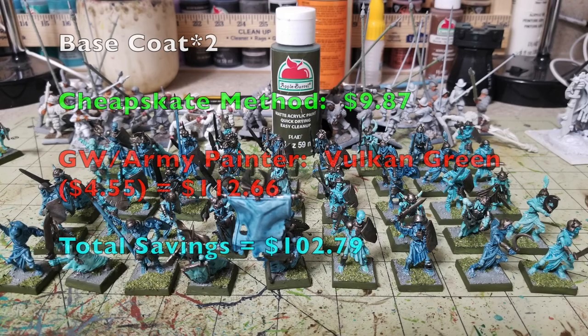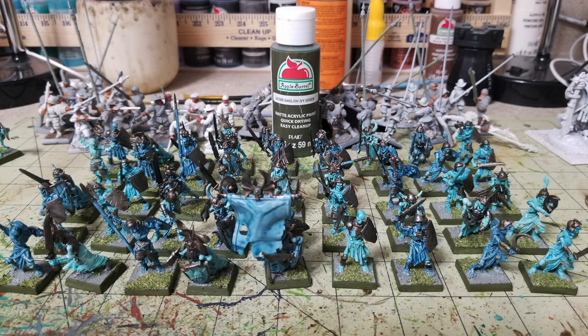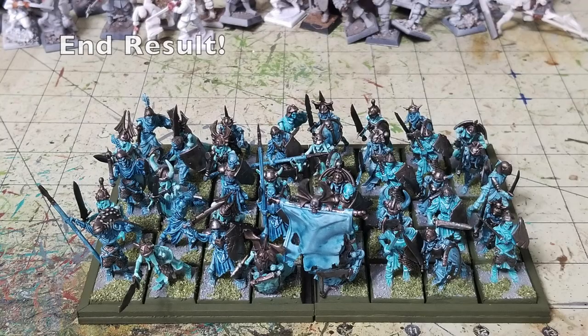Once the flocking dries, paint the rim of the bases with two thin layers of English Ivy Green from Walmart at 50 cents, bringing our Cheapskate method to $9.87. From GW and Army Painter, Vulkan Green costs $4.55, pushing their total to $112.66. And that's it — we're all done. As you can see, the end result is a beautiful tabletop-standard ethereal skeleton warrior unit with rusted Graveyard Metal, ready for the tabletop.